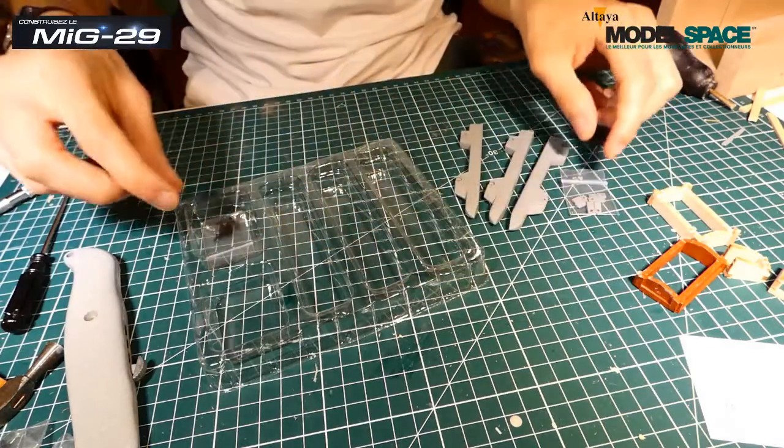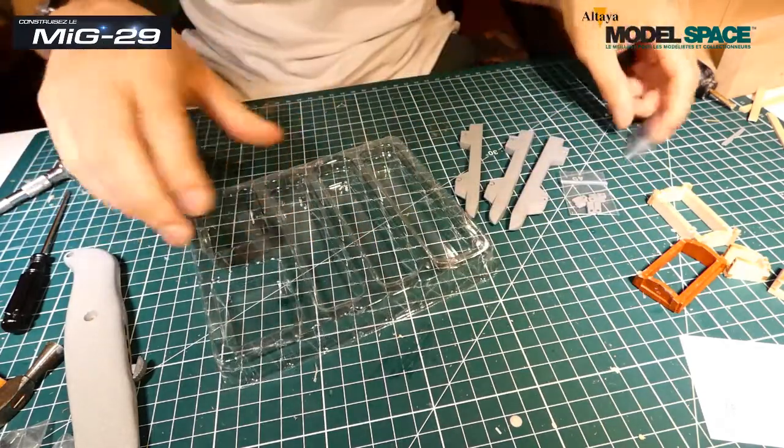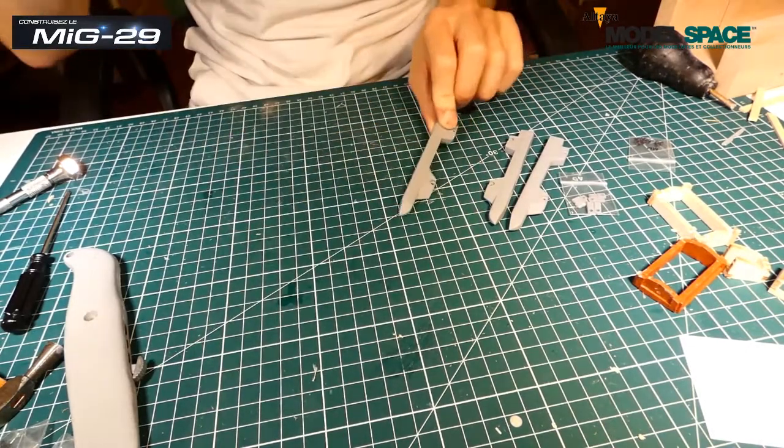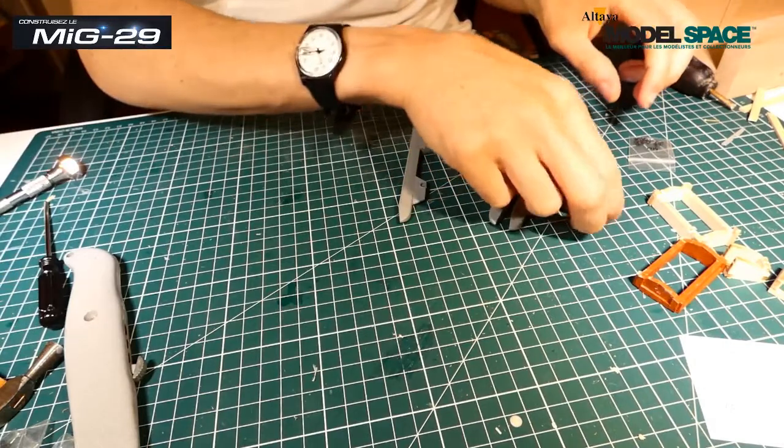On a des pièces et des vis MM. On est parti pour le montage. Ça va être un montage très simple et très rapide. C'est pour ça que je vous ai fait deux numéros en même temps.